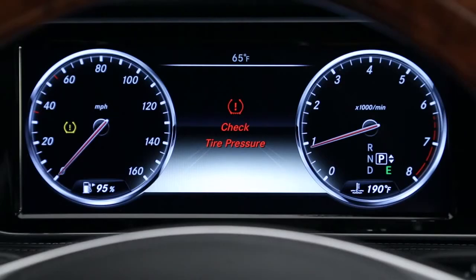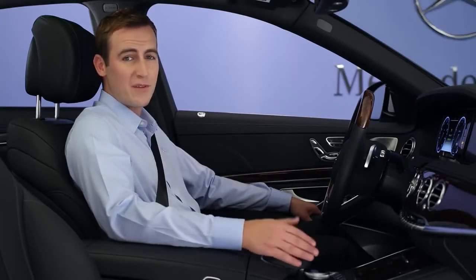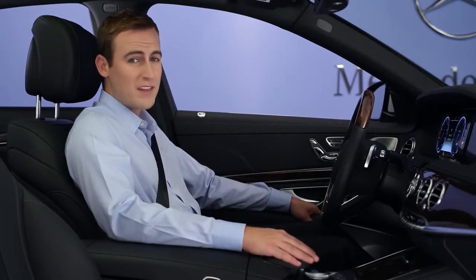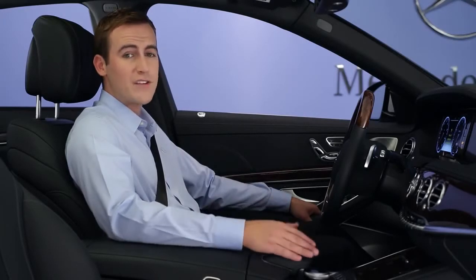In the event of a flat tire, a warning message will be displayed automatically in the multifunction display. If this happens, read the instructions in the display. Gently bring the car to a stop off the highway in a safe place. Shift to park, set the parking brake, and turn on the emergency flashers before getting out of the car to check the tire visually.